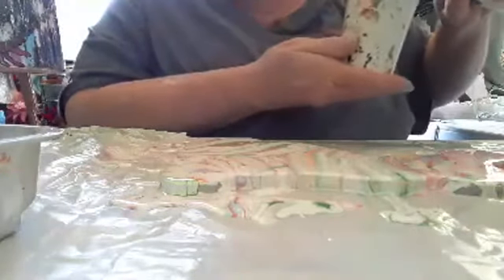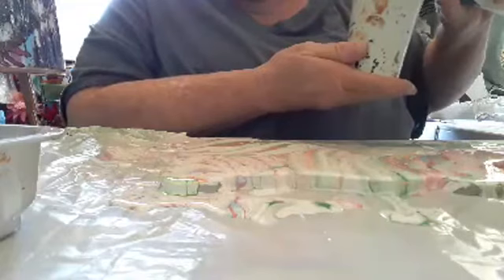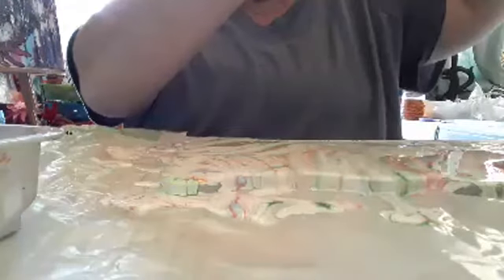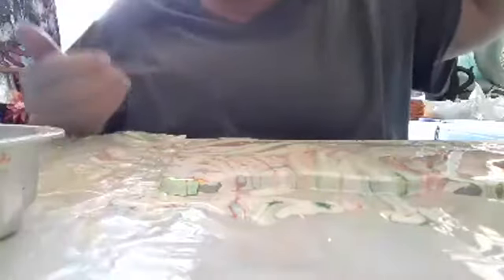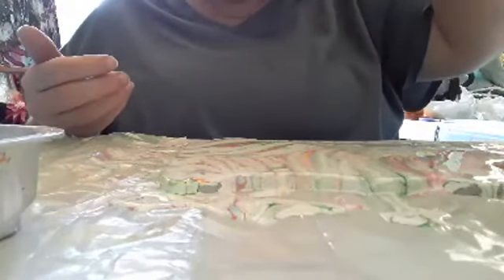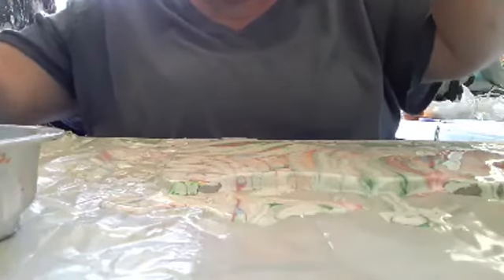Now here comes the challenge — we're going to take our hair dryer and turn it on low heat. Bring it up high and just lightly let it go over and pop any bubbles that we may have. Look, there are a few right there.